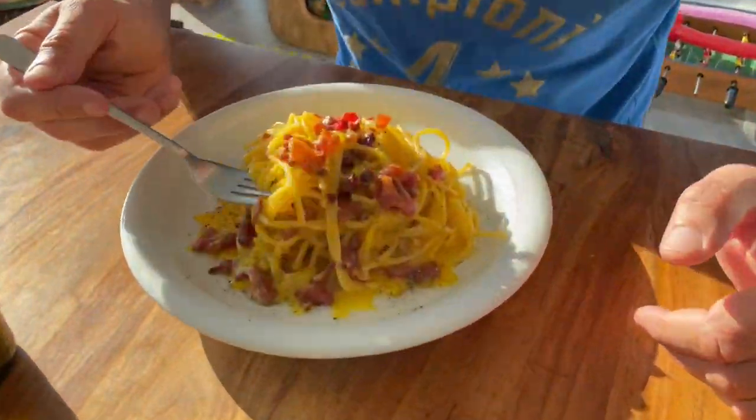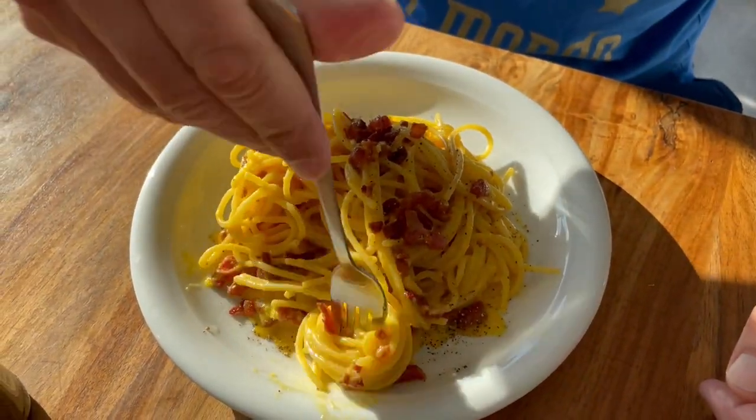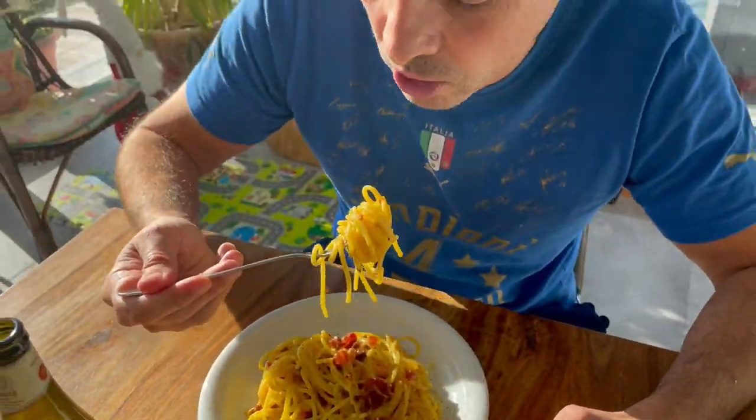Let's see how creamy this has become — wow! The extra dose of guanciale, the extra dose of pecorino and egg yolk.